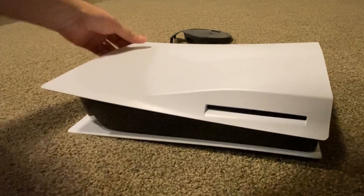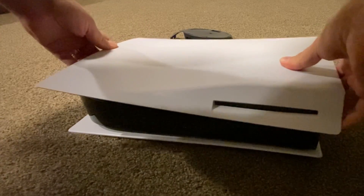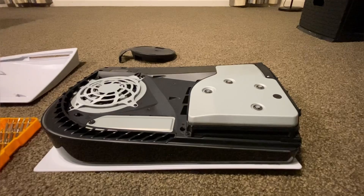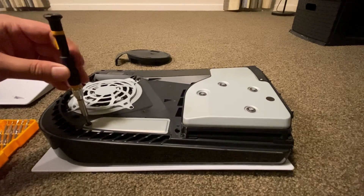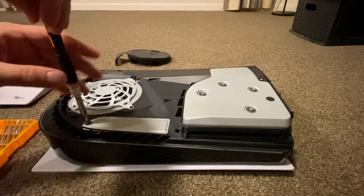First, we're going to turn off the console and remove all the cables, then open it up by pulling up on the corner farthest from the disk drive and sliding the plate to the right as shown. This process is the same for the digital edition too. Before touching the internals of the console, rest your hand on something metal to discharge any static buildup. Ideally don't do this on the floor — a benchtop with a t-shirt underneath is a better idea — but I'm just showing you how truly simple this process is.